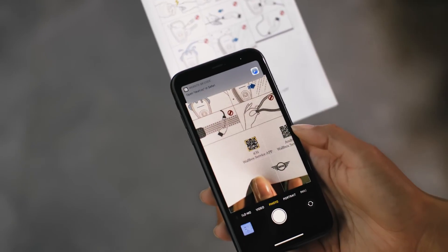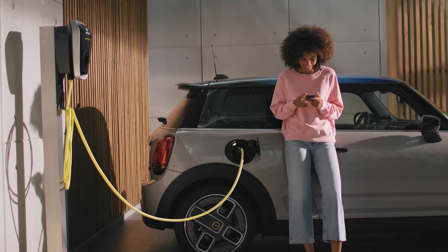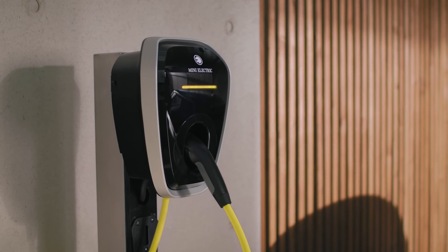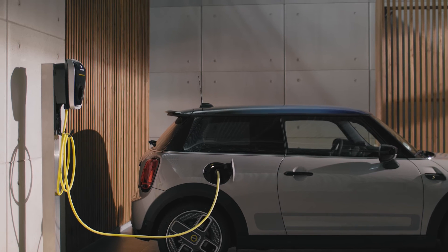You will find the login data to use and download the Wallbox Service App. The app can be easily paired with Bluetooth. It helps to keep the wall box up to date and provides operational support for configuration, troubleshooting, and restarting your wall box if necessary. Additionally, you can adjust the LED brightness and download your charging history. Check out other how-to videos for more about your MINI.